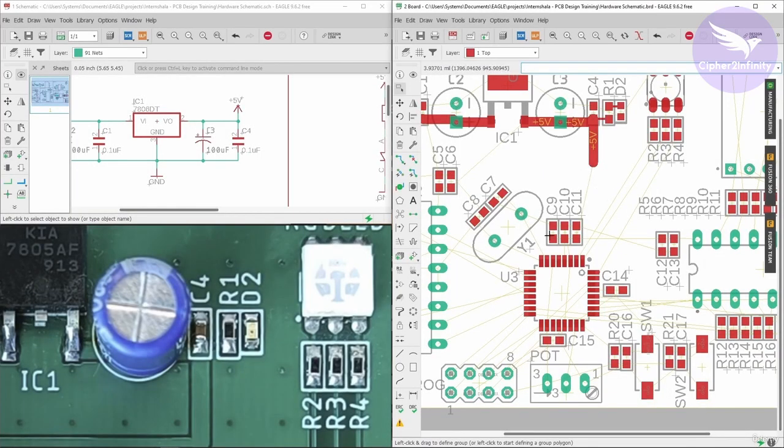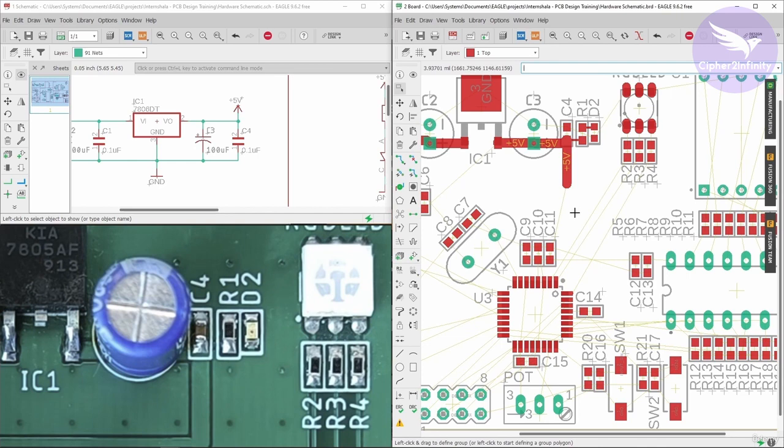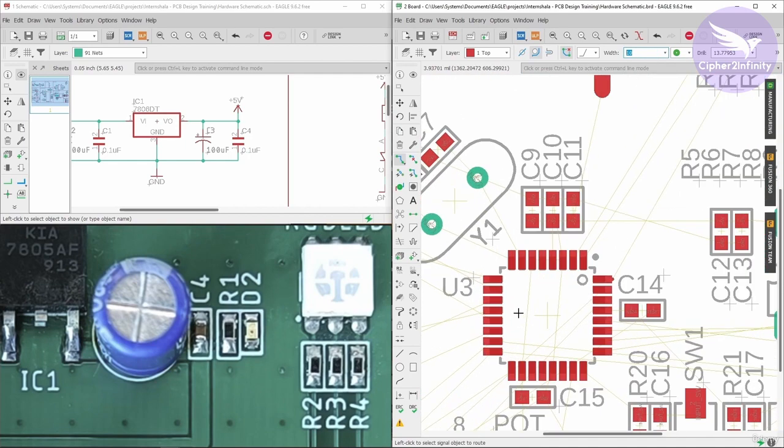After we did the power budget calculation, we saw that the maximum current which this particular controller is draining is going to be 300mA. So we need to select appropriate track width to pass the appropriate amount of current towards this controller. I will go to the route airwire and select a 10mm track width, because that track width is capable of passing 450mA of current. This controller section is just going to drain 300mA, so a track width of 10mm is actually more than enough for this section.